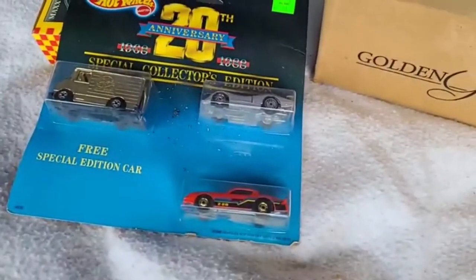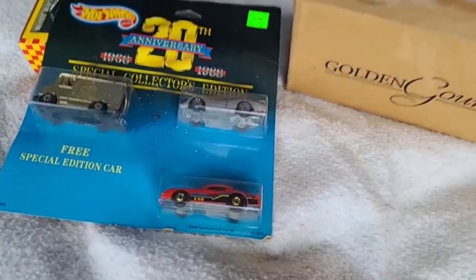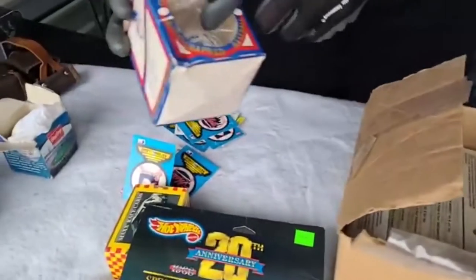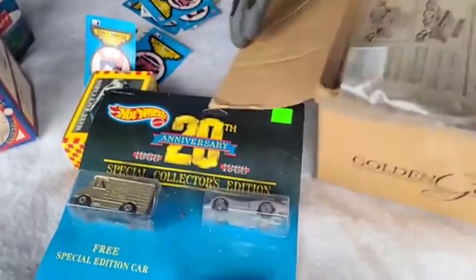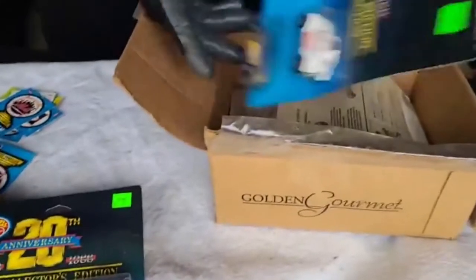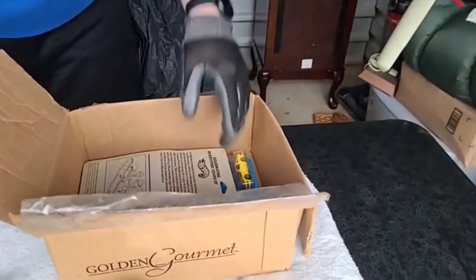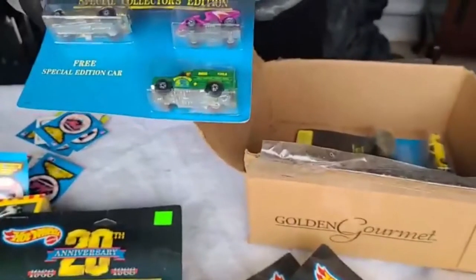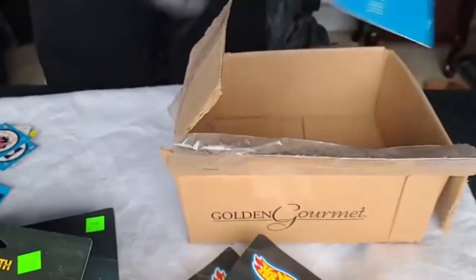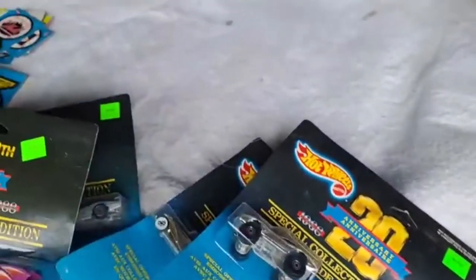More Hot Wheels, more Hot Wheels - which we know from that other unit. Signed baseball - we'll have to check some of those out. More 20th anniversary cars. These are in-box Hot Wheels, and we have one right now that's got 24 bids on just one car. Hot Wheels, some more Hot Wheels - put those in bins.